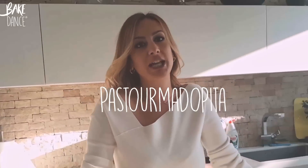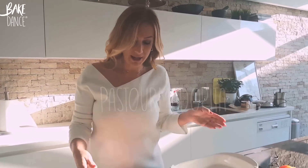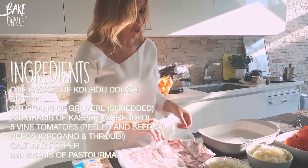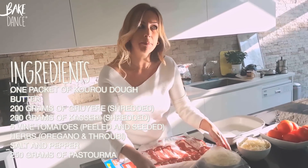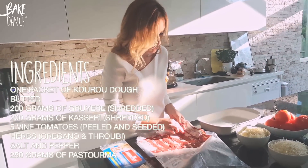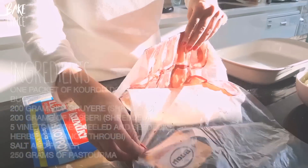Today we're going to be making one of my grandmother's recipes. It's called pasturma dopica, which in English is pie with pasturma. Pasturma is a cured meat, usually beef, but it can also be camel or different kinds depending on the country.